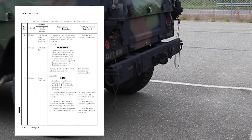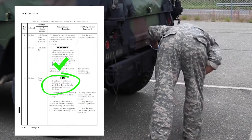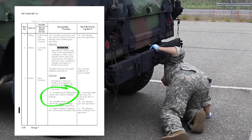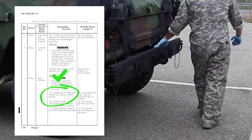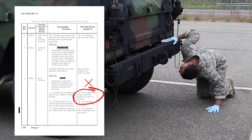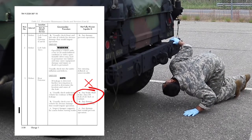Check rear exterior. Note: if leakage is detected, further investigation is needed to determine the location and cause of the leak. Visually check underneath the vehicle for evidence of fluid leakage. Vehicle is not mission capable if there are any brake fluid leaks, Class III leaks of oil, fuel, or coolant.